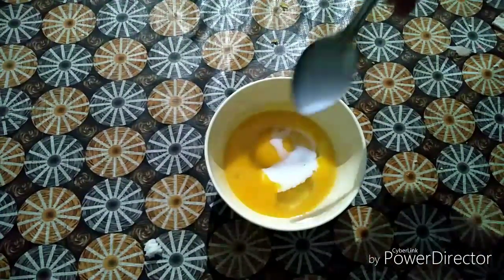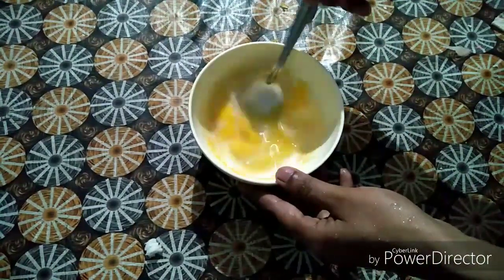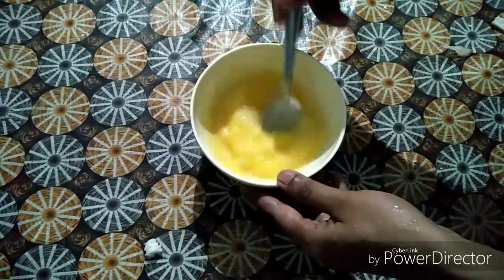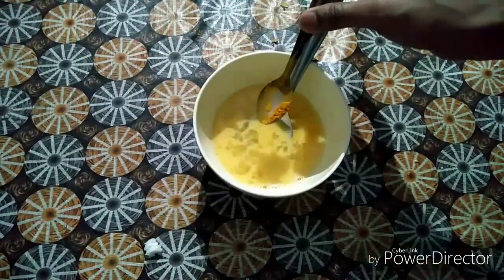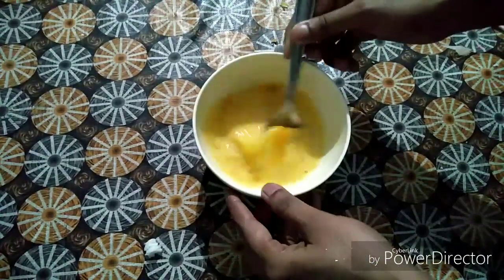Let's fry it. I will put 2 tablespoons in the bowl and mix it. I will mix in a tablespoon of beetroot. Add 1 tbsp of panchasara, because we have already done the stuffing. Mix it well.